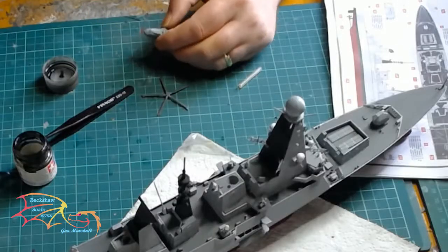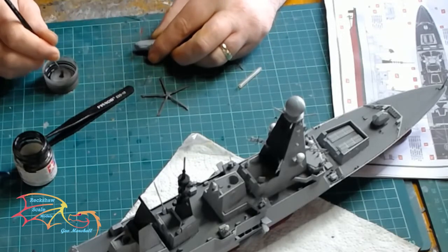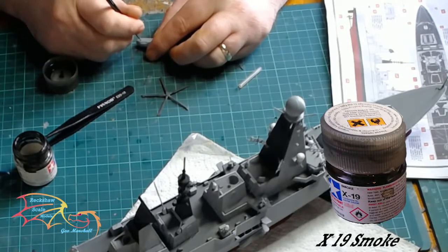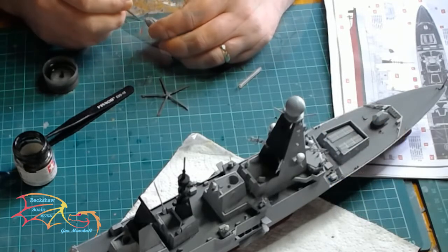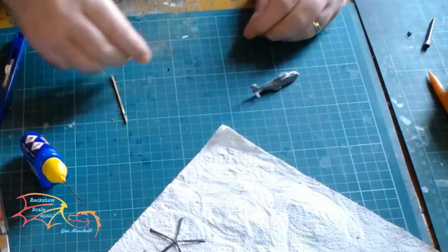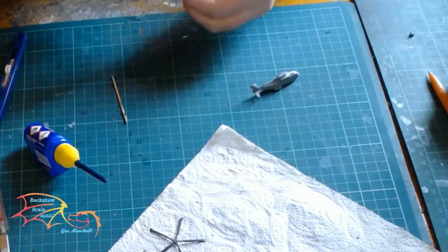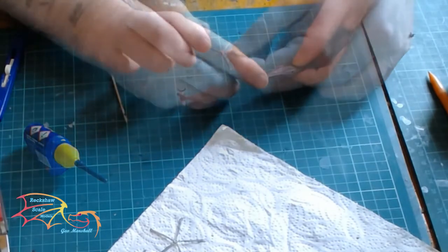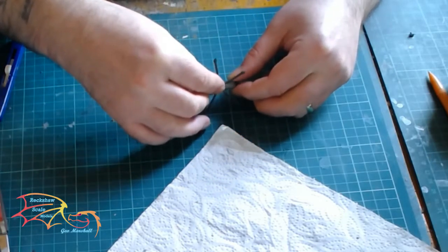There are two halves of the helicopters to make up, but it's a simple case of just bonding them together — you shouldn't have any drama whatsoever. I'm using Tamiya X-19 Smoke for the windows, which gives a glassy tinted look. There are a couple of small decals supplied if you wish to put them on — they are very small and you may find them difficult to place, but once they're on you can put on the rotor blades: the tail rotor first, then the main rotor. Only do this after you put the decals on as you'll find it quite difficult to apply them otherwise.